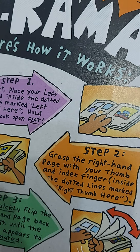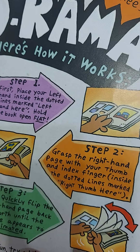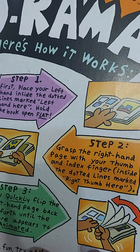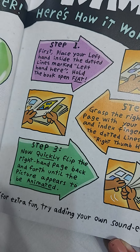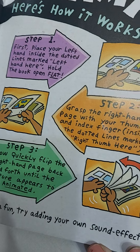Step 2. Grasp the right hand page with your thumb and index finger inside the dotted line mark. Right thumb here. Step 3. Now quickly flip the right hand page back and forth until the picture appears to be animated.